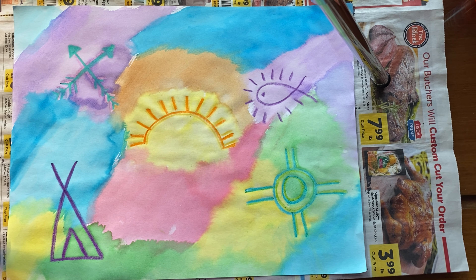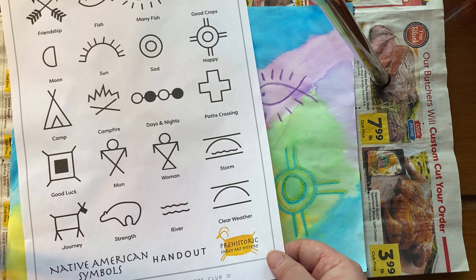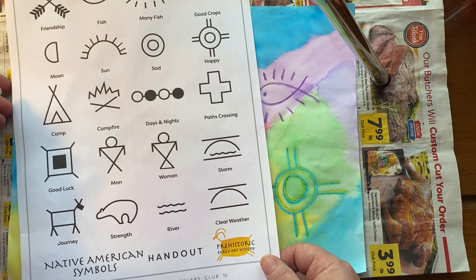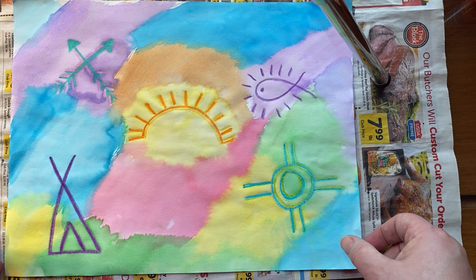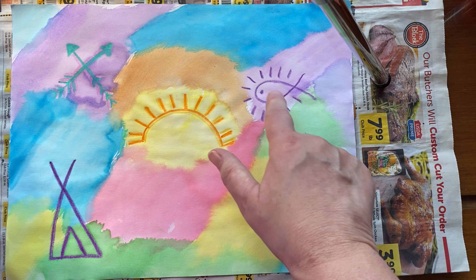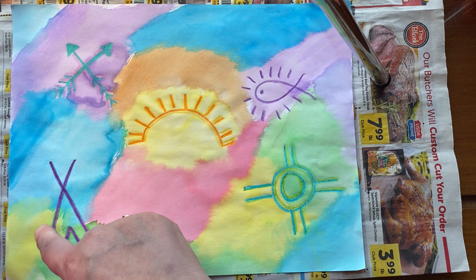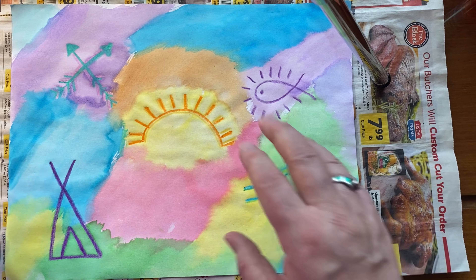So our first part, we used symbols — just generic Native American symbols. We had practiced the week before Thanksgiving, practicing secret codes and messages with our symbols. We're kind of continuing with that message of thanks. I had fish, mini fish, friendship, sun. This symbol means happy, and then this symbol means camp or home. So that was the first phase: crayon resist.